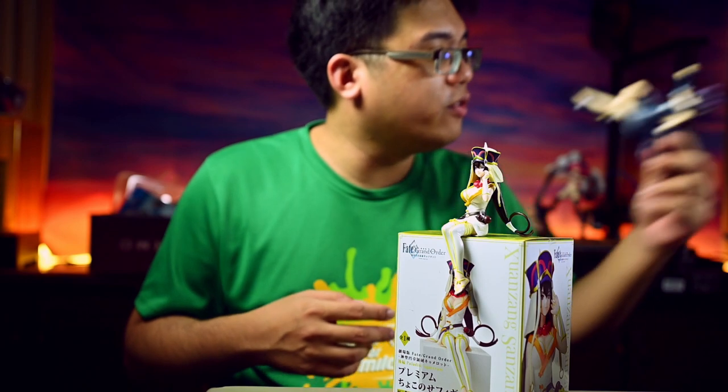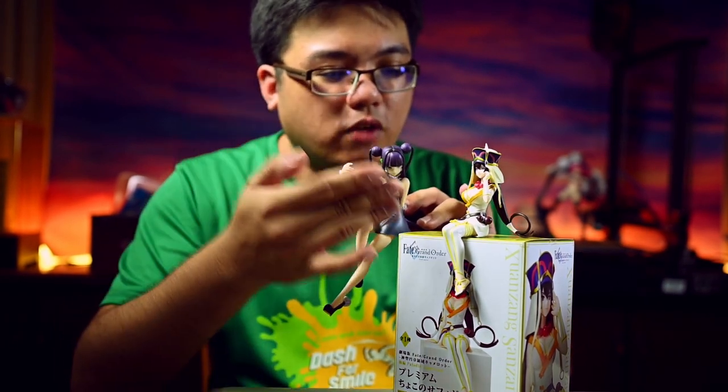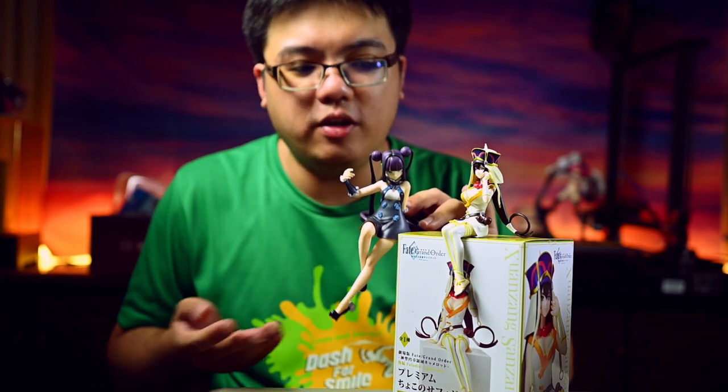If you look at what Full Wheel did over here with this figure — this is 17cm, and this is 12cm — you can see how big the difference is.